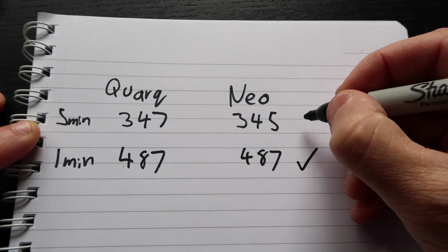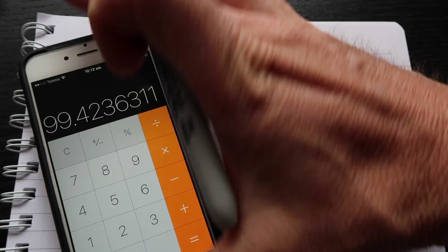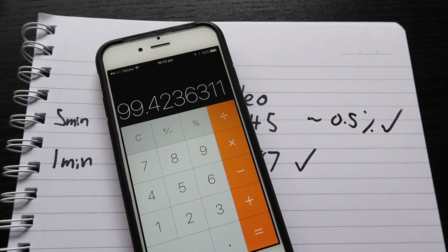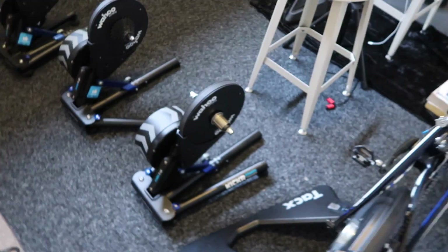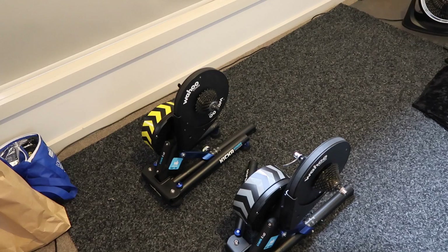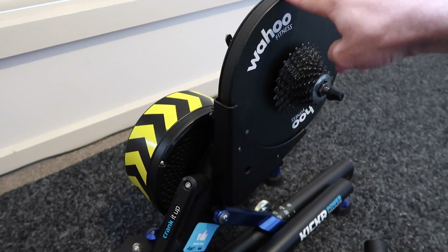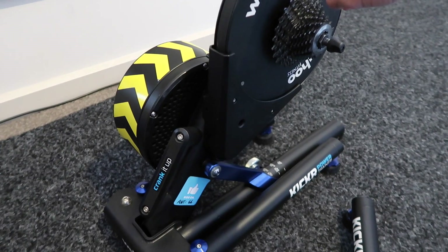Running through the math to make sure they're in the right zones — 99.42%, that's close enough. This will allow me to use the Quark as a baseline for testing other trainers. I've got several trainers here and I have some beta firmware for this Wahoo Kickr that I'm going to test out to ensure the power numbers line up.